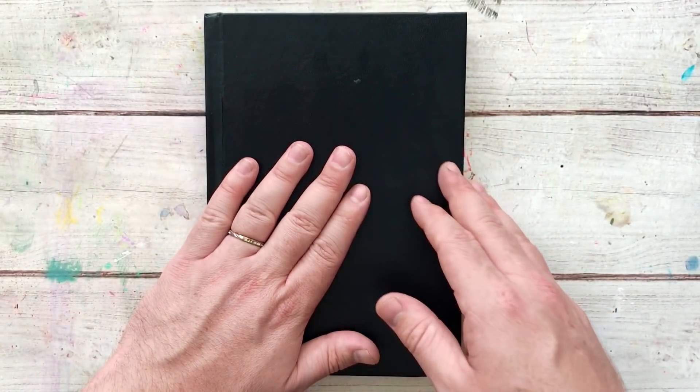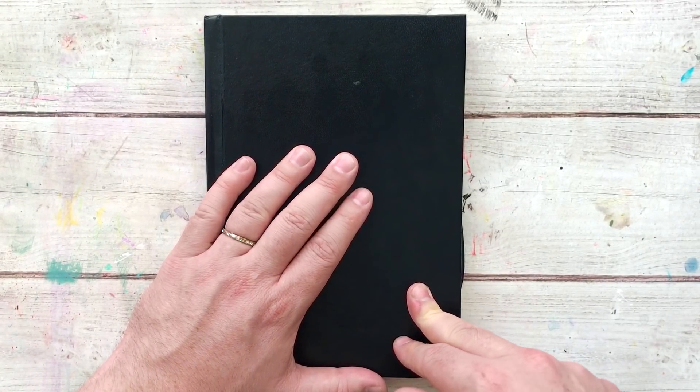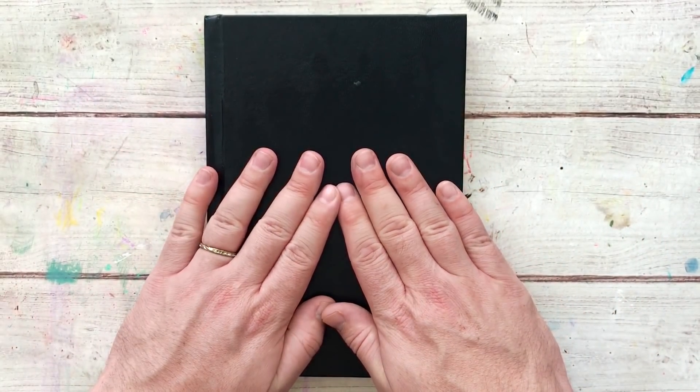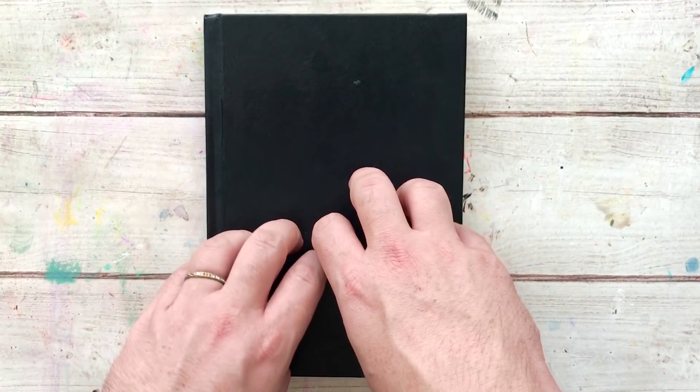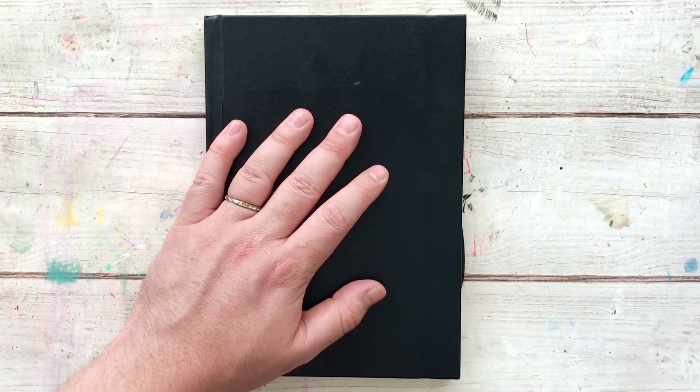I'm just going to flip through this today. It'll be day three when I upload this, so this is super random, but I'm going to flip the first seven days of the prompts list. I took a much more simple approach to this than I did my other projects because this is my off-camera time — this is time that I just get to play.